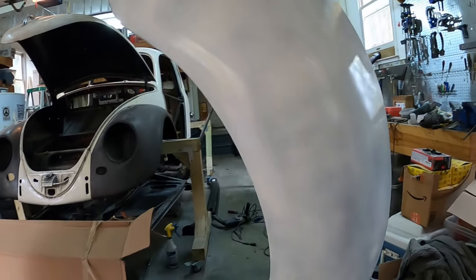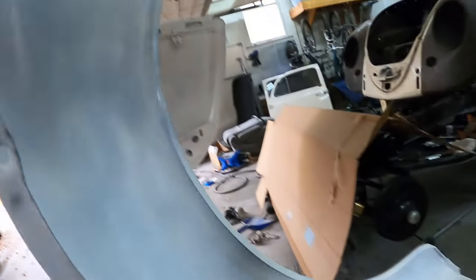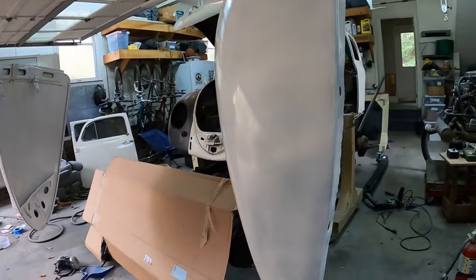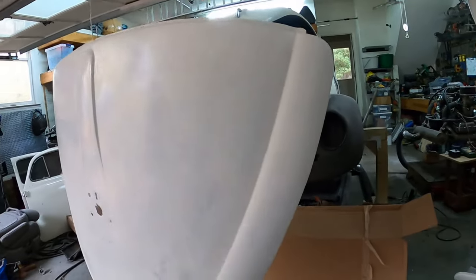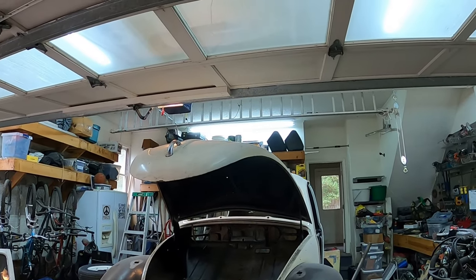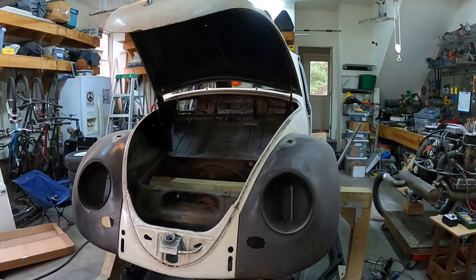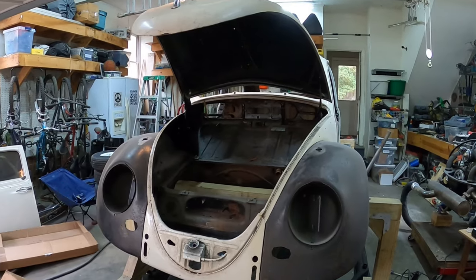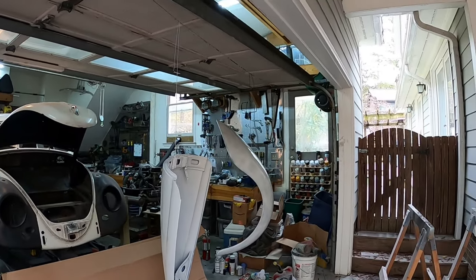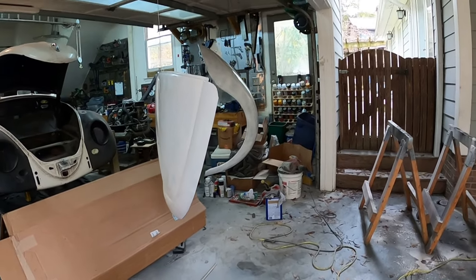Then I did my other fender — this is the back right fender — and I've just got primer on it. I'm going to do the same thing I did on the other one: paint it black gloss on the underside and Lotus white on the top. The deck lid I'm going to do Lotus white on both sides. And the bonnet here I'm going to do the inside as Lotus white so that it contrasts with the fuel tank. Letting these dry before I do one more coat of primer, then I'm going to hit it with the Lotus white.